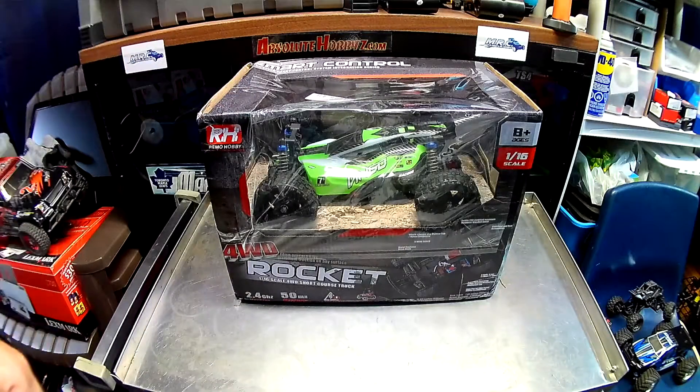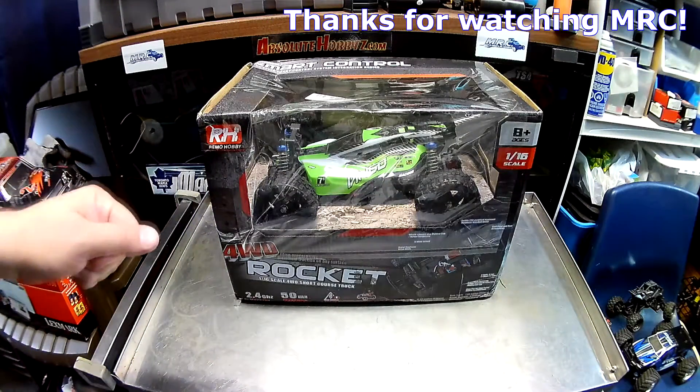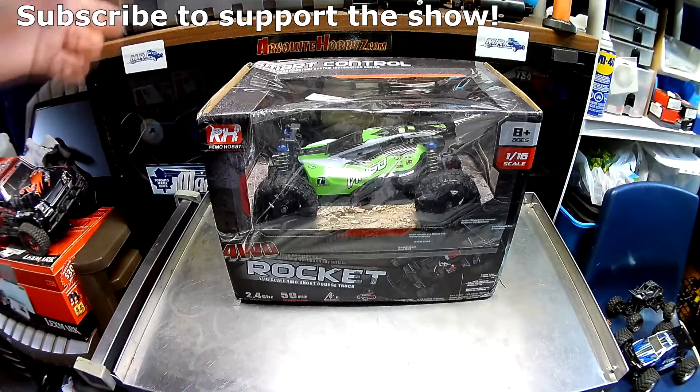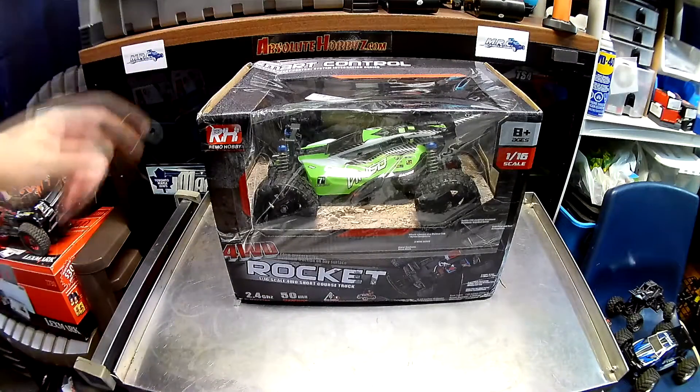Welcome back folks, Mike here down at RC Corner. You can see I'm kind of boxing - I'm really excited about this. Thanks again subscribers for tuning in, and if you're new watching this channel, I hope you like what you see and you'll hit the like button, hit the subscribe button, and I'll keep bringing you more stuff like this.